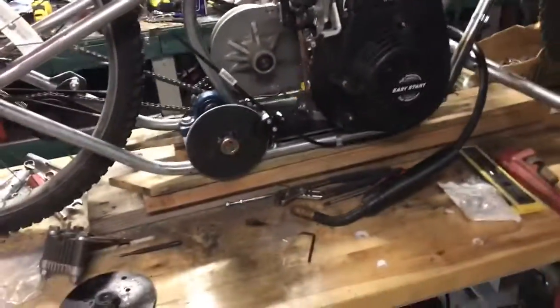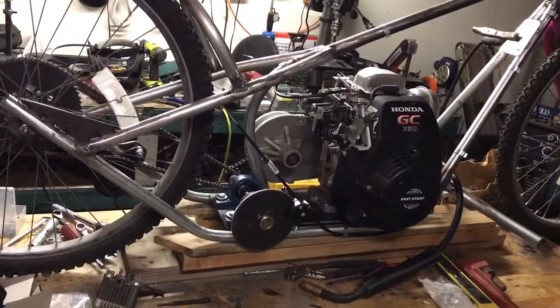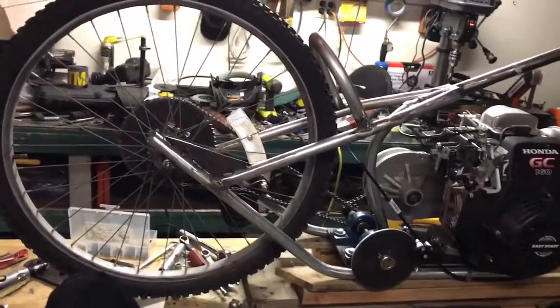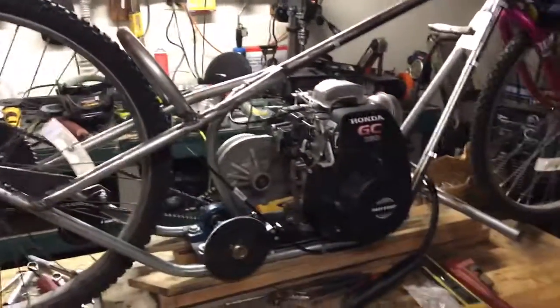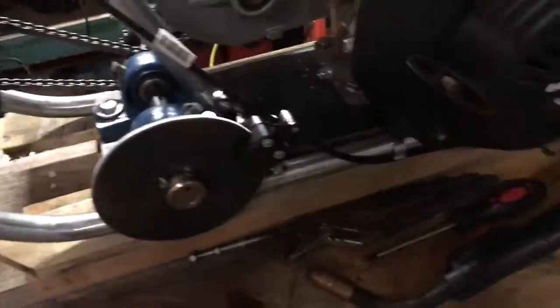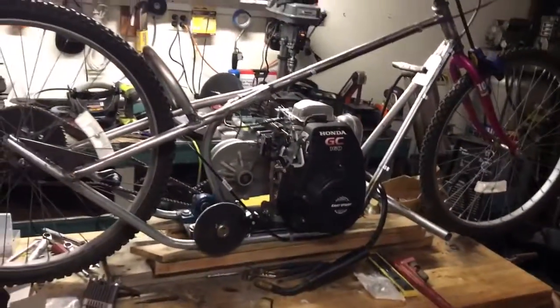So that's where I'm at — getting a lot closer to just getting everything fitted, then getting ready to tear it apart and finish doing all the final welds. Just a little update. I'll get back to you after I have everything hooked up — alright, have a good day, tubers, bye.